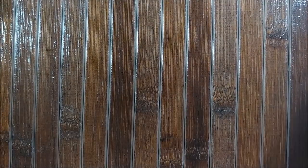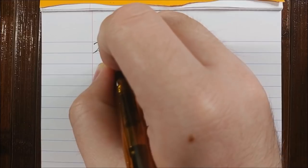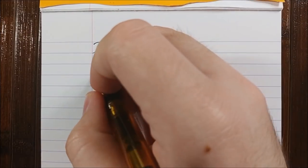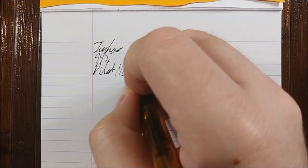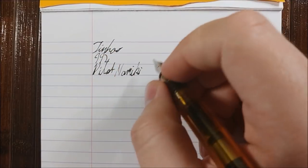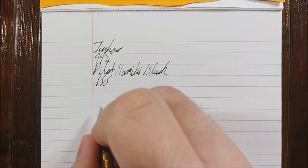Let's go on to the writing sample. I've got a Rhodia pad here. We'll start with the Jinhao — this is the best I've ever seen it write, of course, probably from throwing it around. This is the Jinhao 992; the ink is Pilot Namiki Black. There's a little skipping there. This nib right here is a lot smoother than the other one, but I think it has some other issues — it doesn't really matter how smooth it is if it doesn't write half the time.